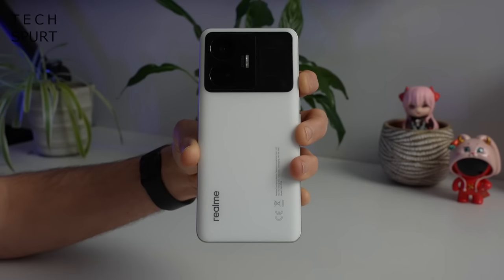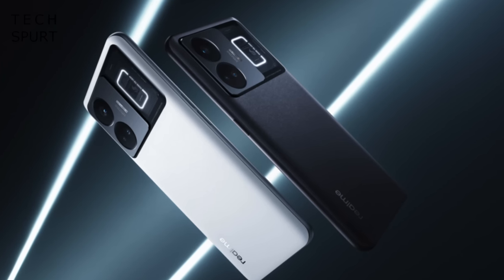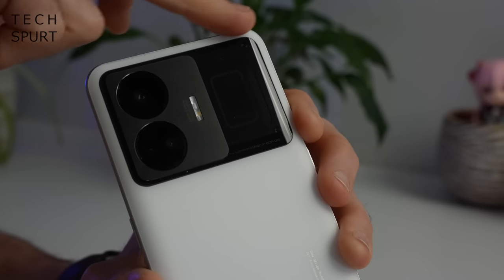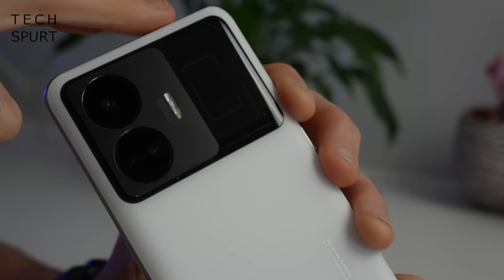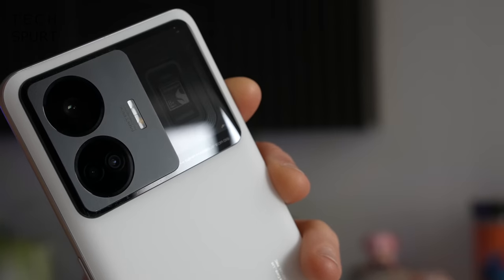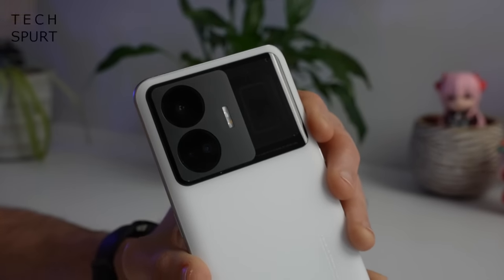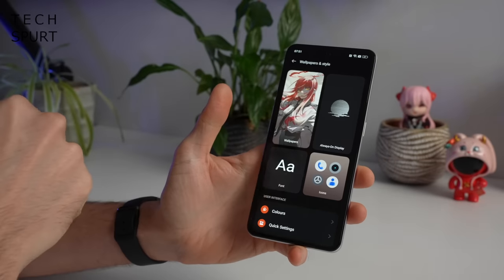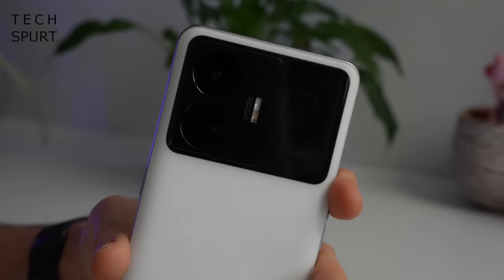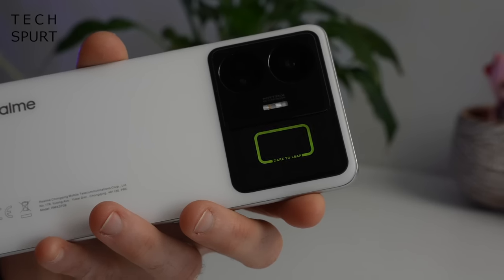As for the colours, I rather like this pulse white version — otherwise you can also grab the GT3 in booster black. Now this top section here doesn't just house those camera lenses, you've also got a miniature window alongside that gives you a peek at the innards of the Realme GT3 including that Snapdragon chipset — you can see bits of the motherboard. That all becomes more apparent when I switch on the pulse light. Going into wallpapers and style in the settings, scroll down to the breathing light, and there we have it — a bit of pulse light action, complete with Realme's usual 'dare to leap' sentiment.